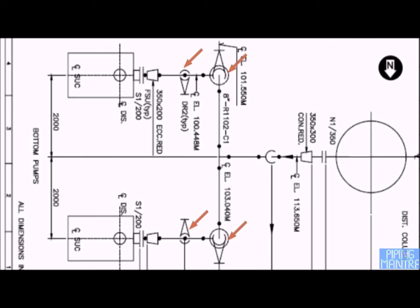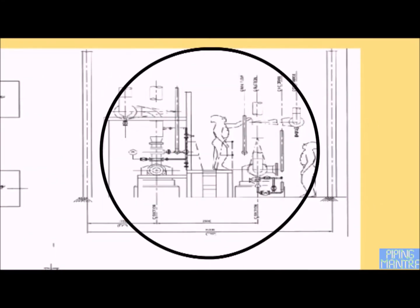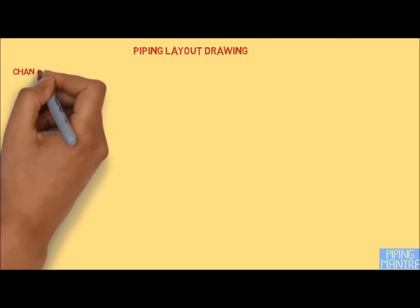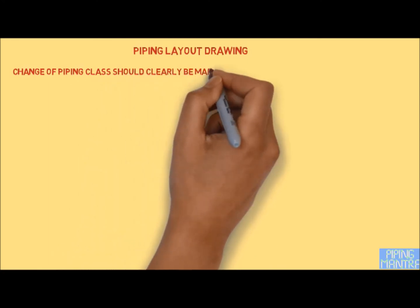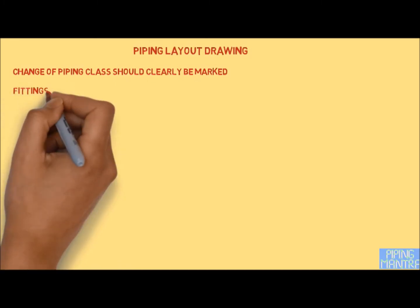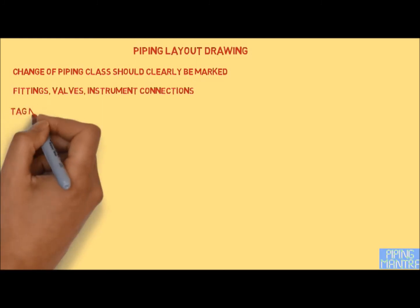For valves below floor level, the axis should be shown as well. Each line shall be designated with a complete designation as per the line list, with the flow direction. Centerline elevation or top of pipe elevation should be indicated for each line. All platforms, stairways, and ladders shall be indicated. Changes of piping class should be clearly marked. Places where equipment nozzles or instruments have a flange rating higher than the connected piping should be identified and marked clearly on the piping plan.